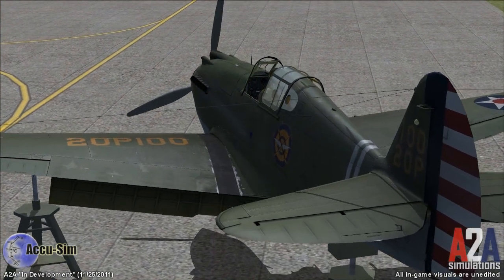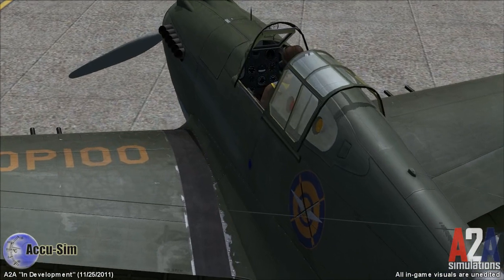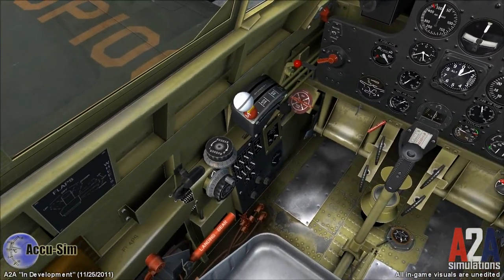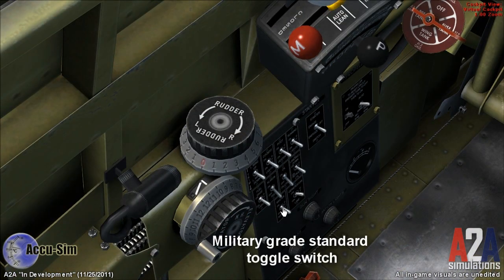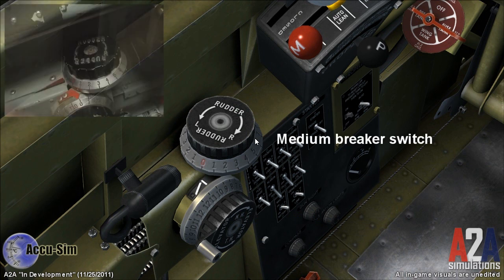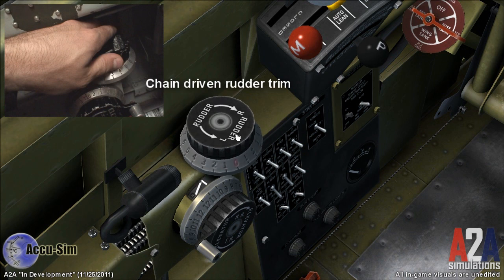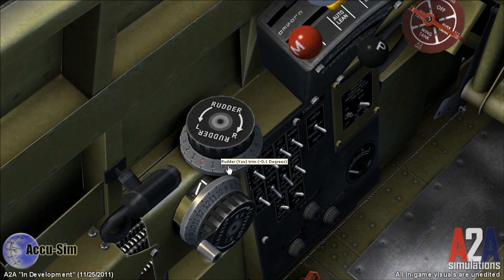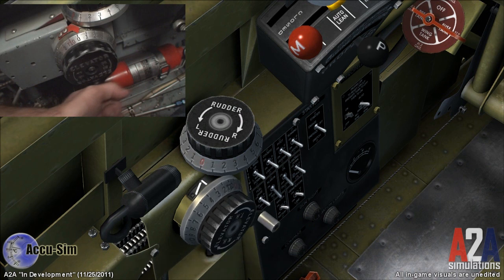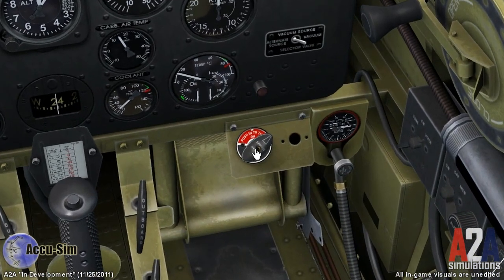Before we end this video, I want to take you back to the P-40 and show you a few more things. With Accusim, we spent a lot of time on sound for both function and just giving you the entire aircraft. Just check out the switches on this electrical panel. Even with this primer, you can actually hear the slight variations with each stroke.